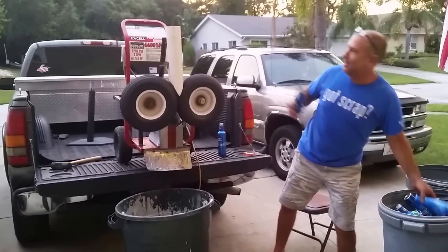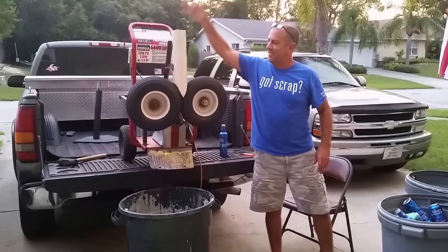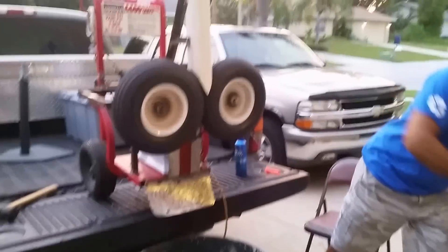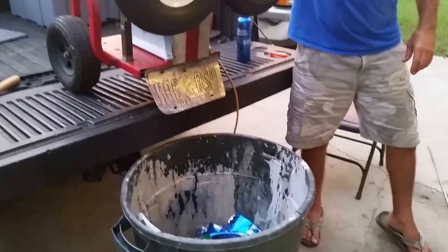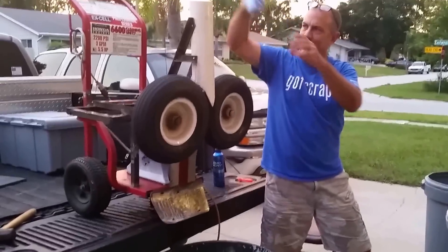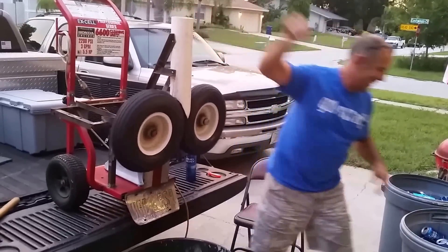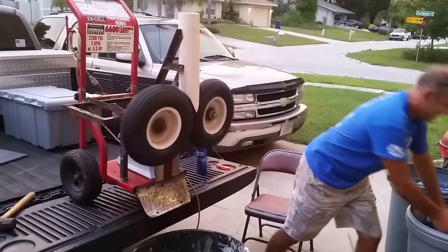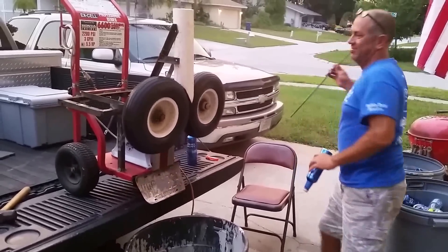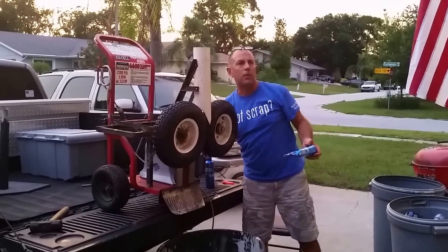Back up! Back on, back on... back on, back on. Maybe we have a half horsepower motor, maybe we need a full horsepower motor. Or a 5 horsepower motor.